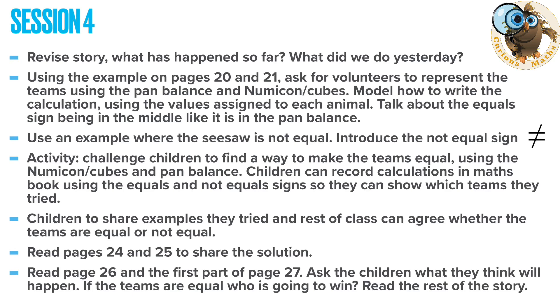Session four builds really well on session three but this time with a bit more independence — they're doing the same idea but trying to find the actual answer in the book, so you're not giving them guidance on which ones to investigate. In this session I'd introduce the not-equal sign for a bit of fun, and children could start recording their answers with numerical values, putting that equal sign or not-equal sign in the middle. Finish off the session by reading the end of the book.